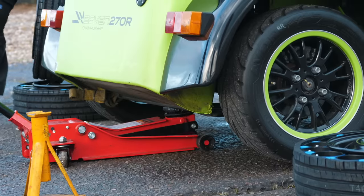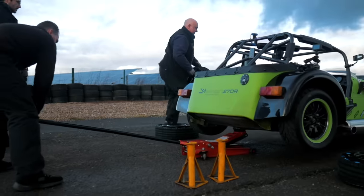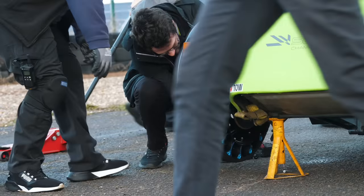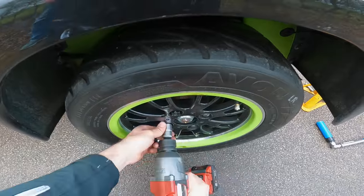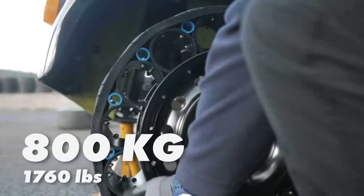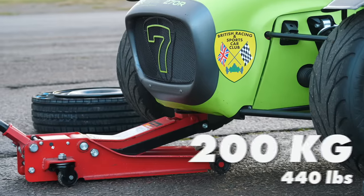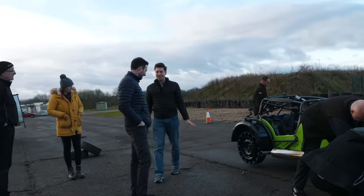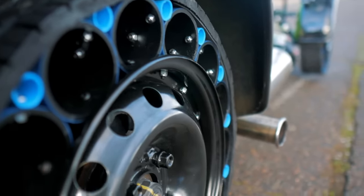We were obviously very confident about our creation, but this was the first time they had ever been on a car so we weren't sure if they would hold up. We did do some homework — we know the car with drivers weighs around 800 kilograms, so when stationary that's roughly 200 kilograms per wheel. What do we think boys — are they going to work at low speed? Yes. At high speed?